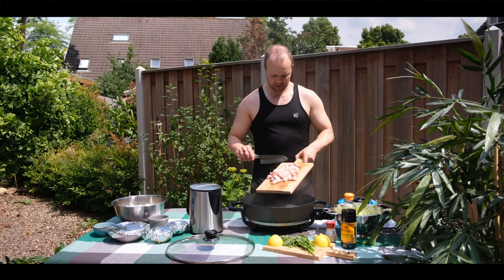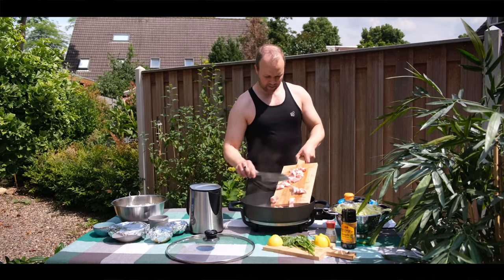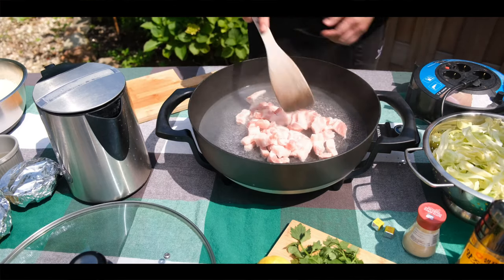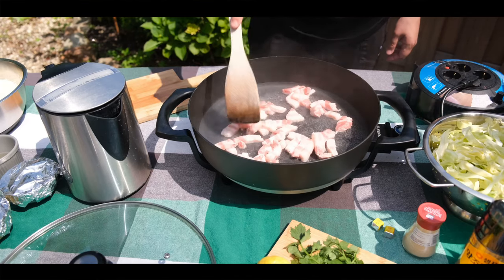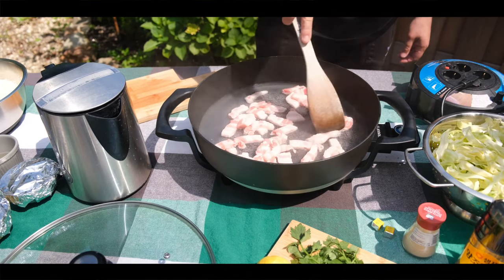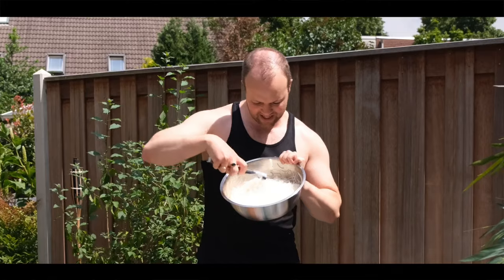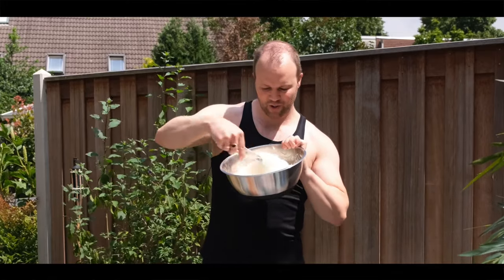So I'm gonna add the pork meat. Look at the noodles guys — they absorbed all the water.